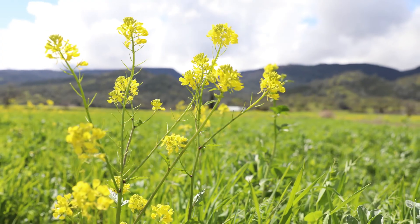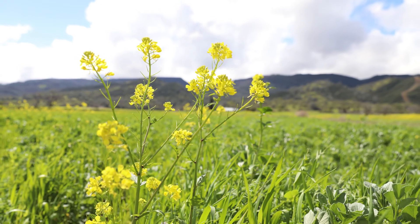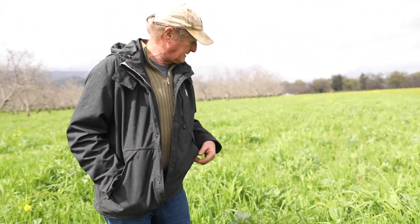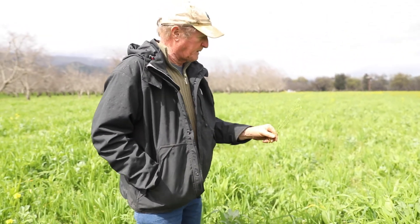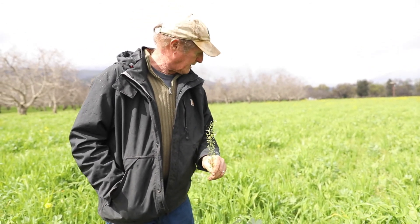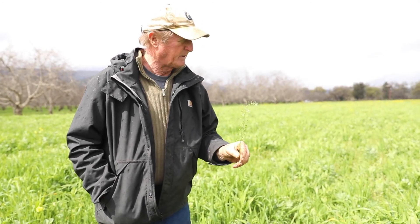There's legumes in here, some bell beans. These are peas here. There's vetches in here that look pretty vigorous. There's two or three different types of grains in here. Underneath you'll see things like shepherd's purse. This might be considered a weed, but it's actually a pretty good plant for a mix like this. We don't really worry about it going to seed.